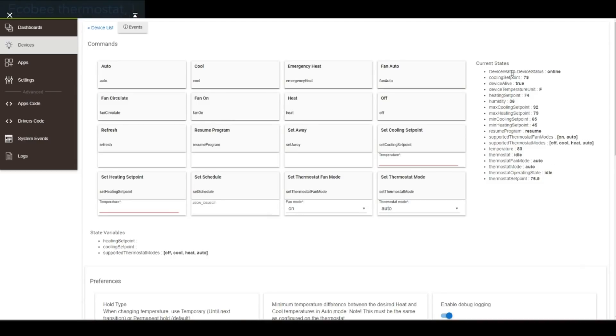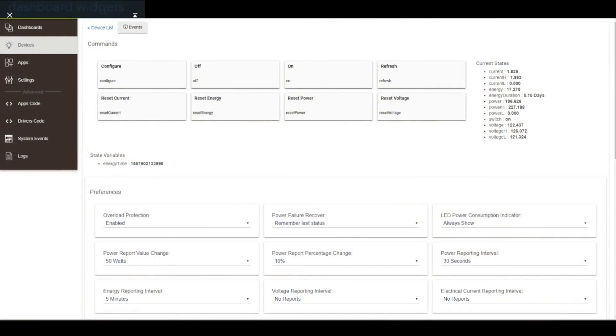I'm looking at max cooling set point, thermostat fan mode, thermostat mode — everything is here, including a lot of switches I could control from the device list. And the Zooz power switch is filled with useful information: current high and low, energy duration, power in watts, switch position, voltage coming into the switch. This thing is super cool.